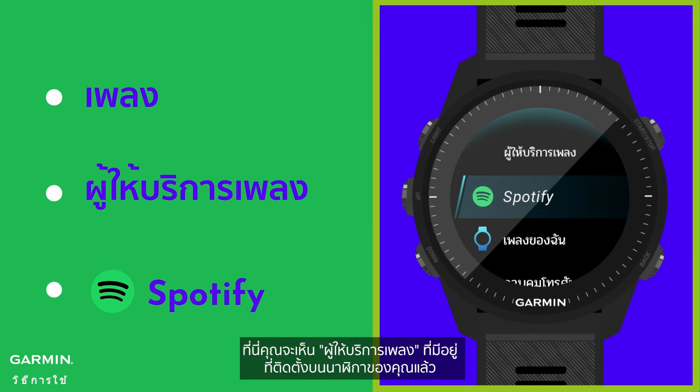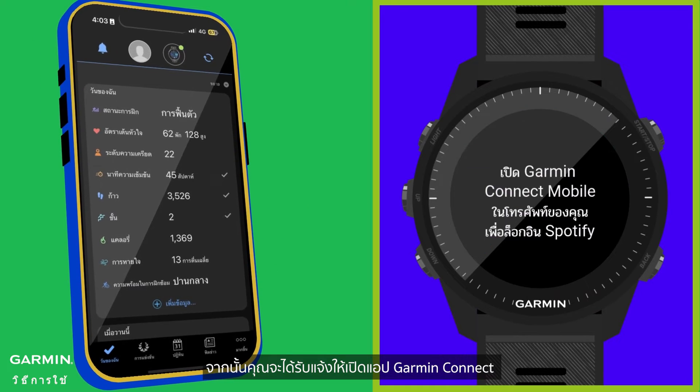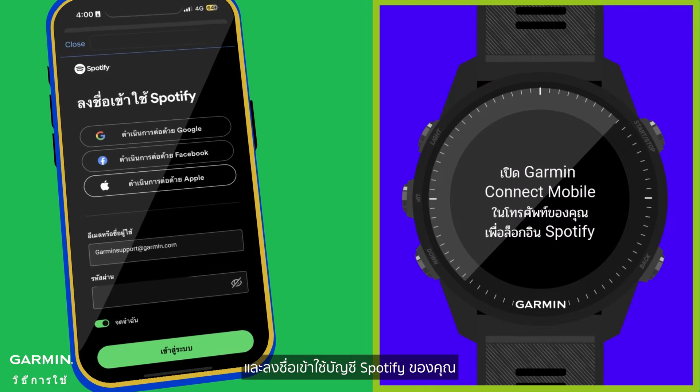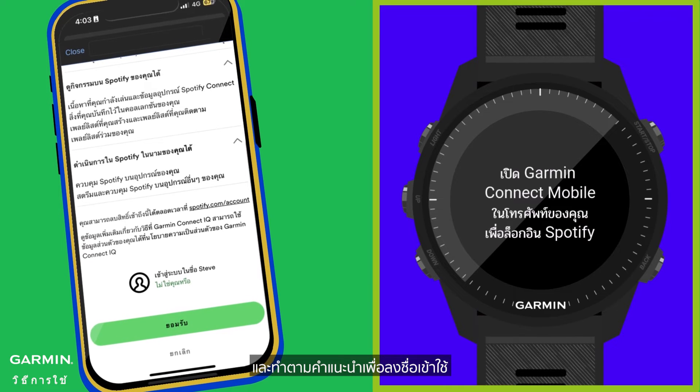Here you will see the available Music Providers already installed on your watch. Now that you have the Spotify app on your watch, we can continue setting up the app. You will then be prompted to open the Garmin Connect app and sign into your Spotify account. This will link your Spotify Premium to your Garmin Smartwatch — follow the instructions to sign in.